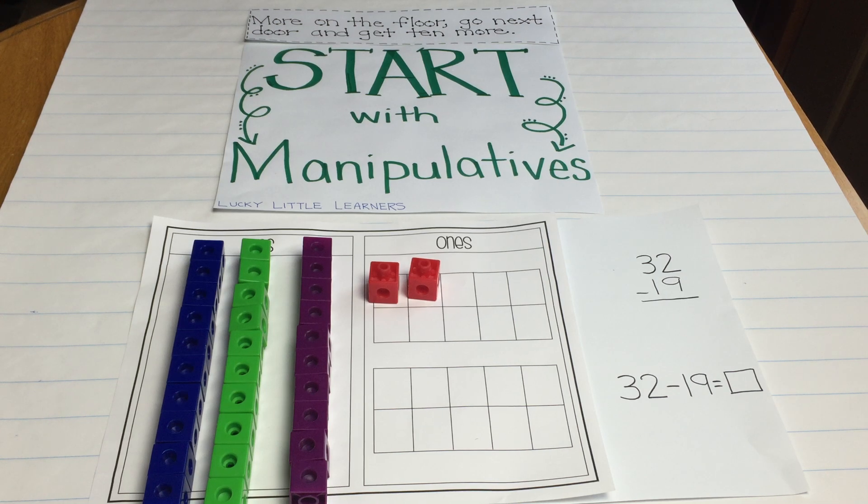Hey guys, it's Angie from Lucky Little Learners and I'm here today to show you how I start teaching my students the subtraction with regrouping concept. I think it is essential we start with manipulatives whenever we teach a new skill because I think it's important that our kids understand the why before they understand the how or the procedure.